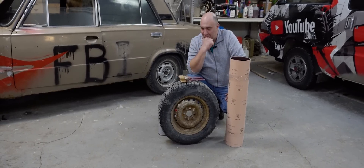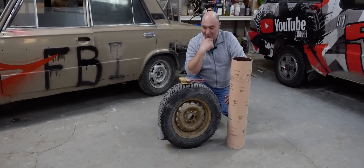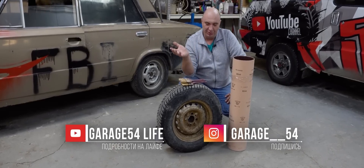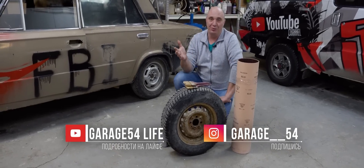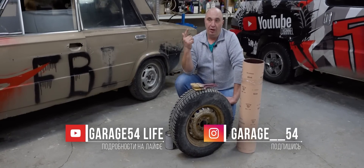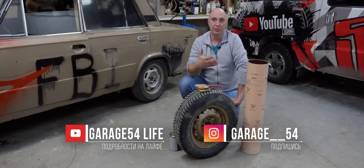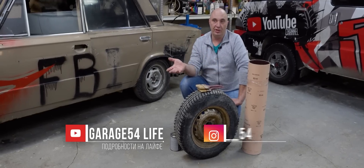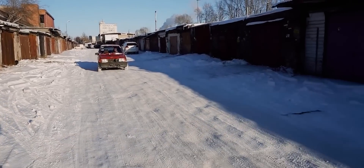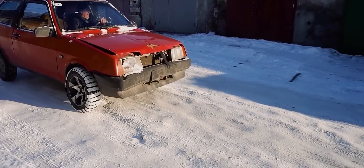Hey there, fellas. Today we'll be doing something from the realm of popular science. You might remember how some time ago we took a look at totally bald tires and stuck band-aids to them to see if we could improve their traction. The results were actually pretty amazing.